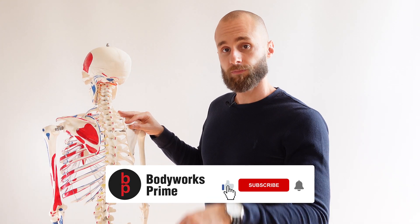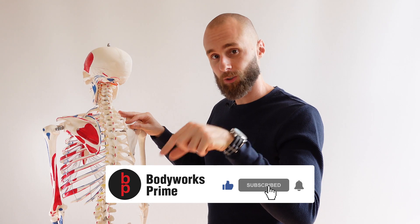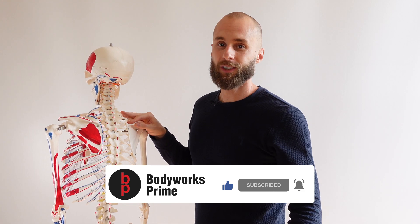If you like the video, you know which buttons to press — press all those buttons and I'll see you all in the next video.